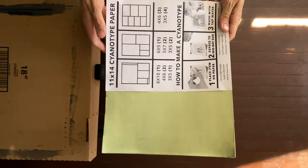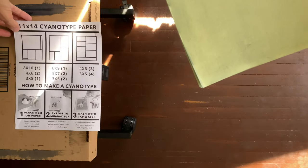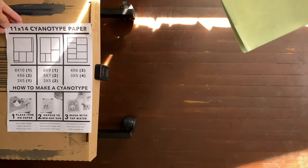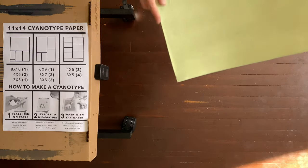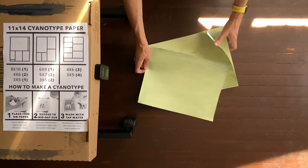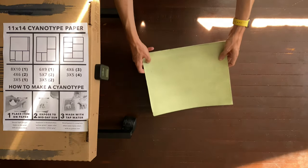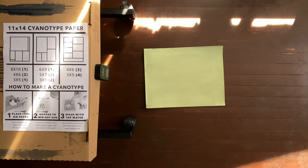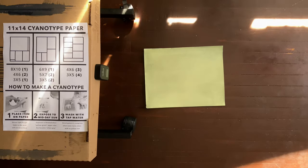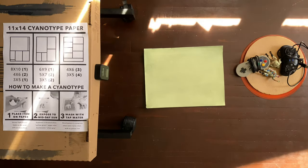We have these instructions on how to make a cyanotype, which are useful because we're going to make cyanotypes today. We have these cyanotype sheets which we can actually just place some objects on and start saving their shadows. Let's start with two little army guys. I brought in some props because it's fun to have stuff to play with when you're making cyanotypes.